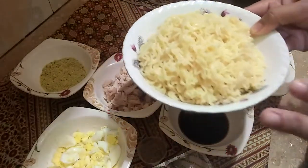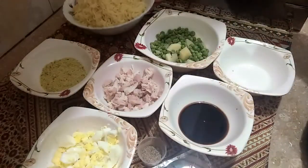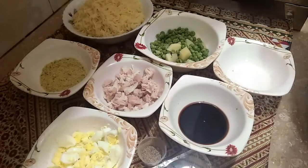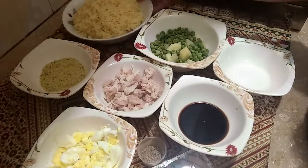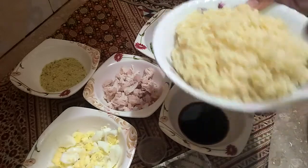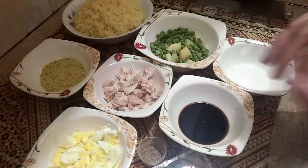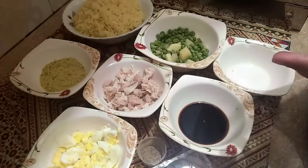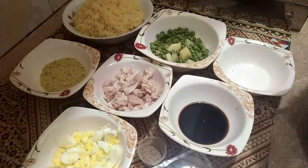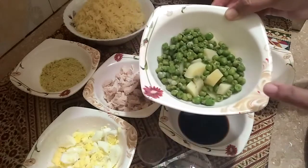I am using 3 packets of noodles. I add 1 sachet of oil. I boiled it — you just put it in cold water. I have added about 1 cup of water and boiled it.